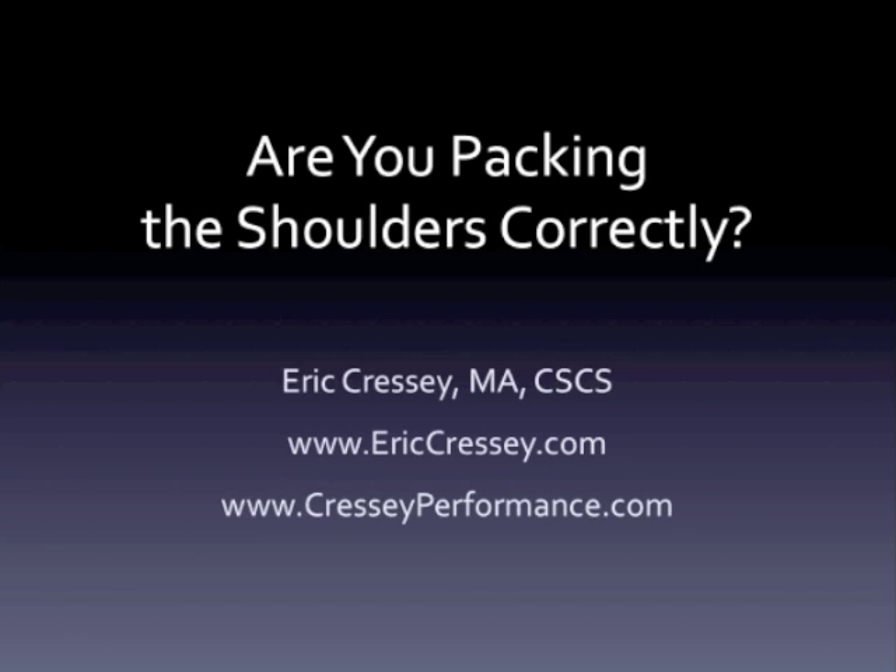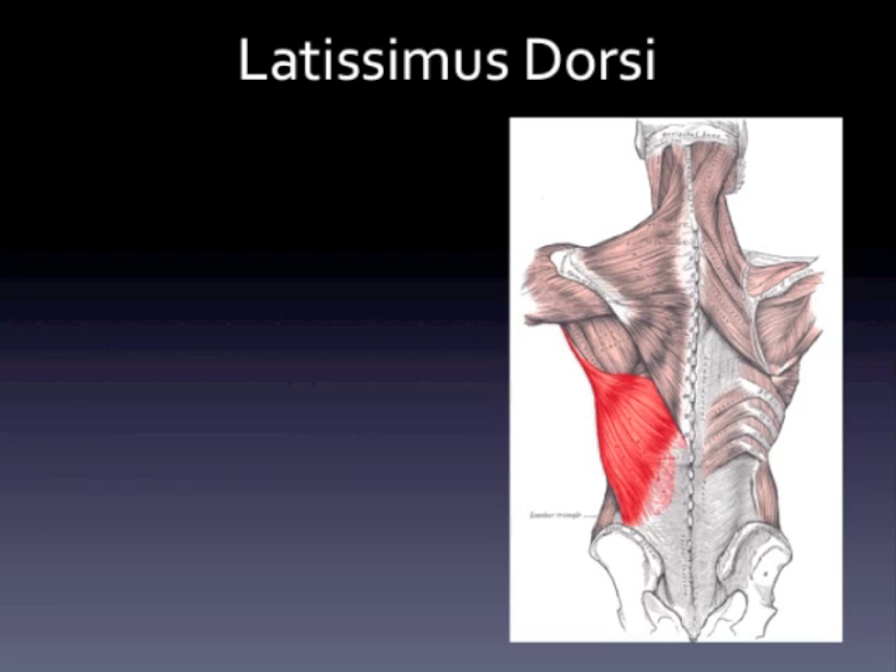So I think the best way to attack this is to speak to it from an anatomical and then a functional perspective, so we can actually look at the rationale for a correct packing strategy to make sure that our shoulders stay safe with overhead motions. If you really look at packing with the lat — which is what we're often told to do with our exercises — you hear this with a lot of kettlebell exercises, overhead pressing, trying to activate lats to stabilize the shoulder. We need to actually look at the lat from a closer anatomical perspective to really appreciate why this may not be a good idea.